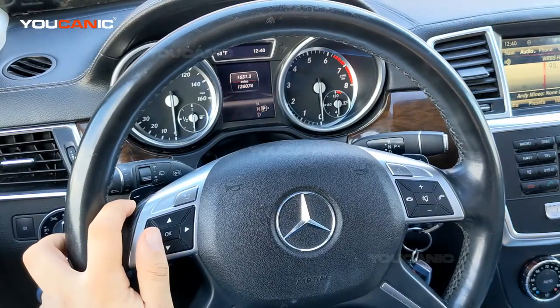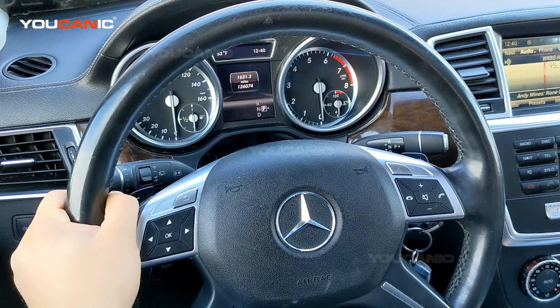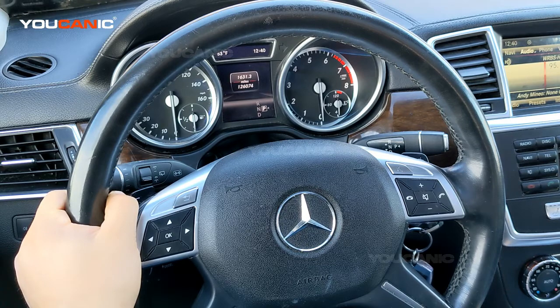Welcome to Ekanik. In this video I'm going to show you how to reset the oil service reminder on a Mercedes GL 450. This also applies to a GLS 450, GL 550, GLS 550, and other models — the X166 chassis from 2013 and up.